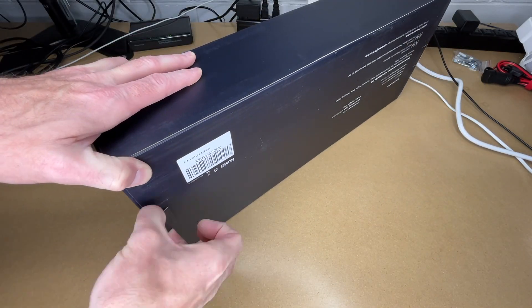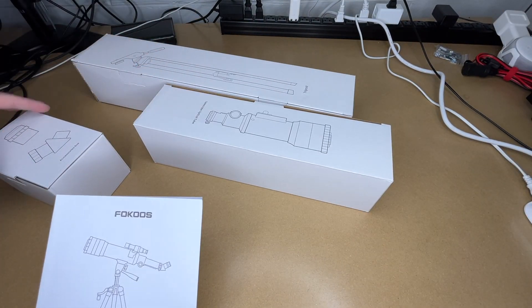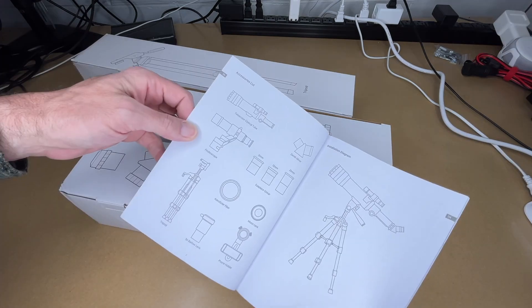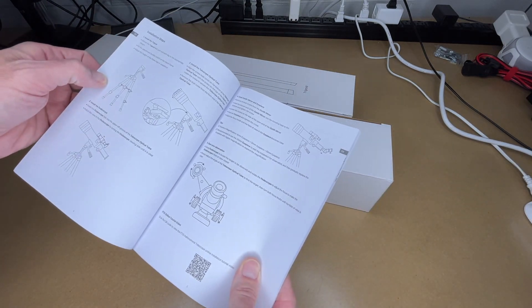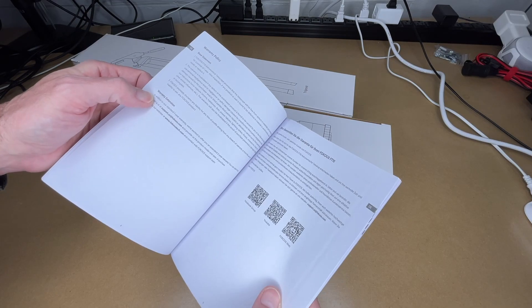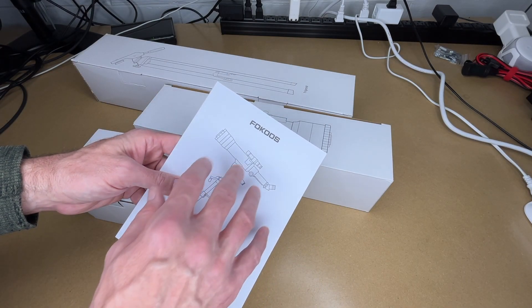Let's get this open. We have the tripod, the telescope optical tube, and the accessories box. And here we have the manual — it's about 8 pages. It covers warranty, the different parts, an installation diagram, using the tripod, installing the mirror and eyepiece, starting observation, expanding functionality, and preservation and maintenance. You'll want to read through it on your own, but I wanted to give an overview of what's in it.